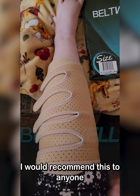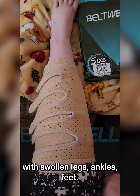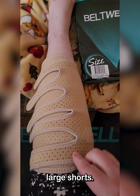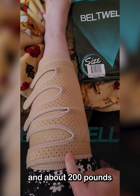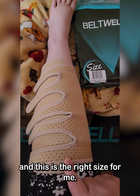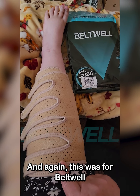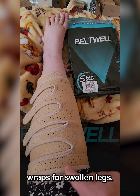I would recommend these to anyone that has trouble with swollen legs, ankles, or feet. They come in various sizes. This is the beige large short. I'm 5'2" and about 200 pounds, and this is the right size for me. Thank you for watching — this was a review of Beltwell compression wraps for swollen legs.